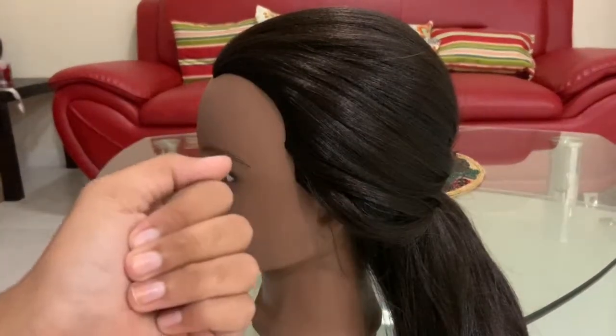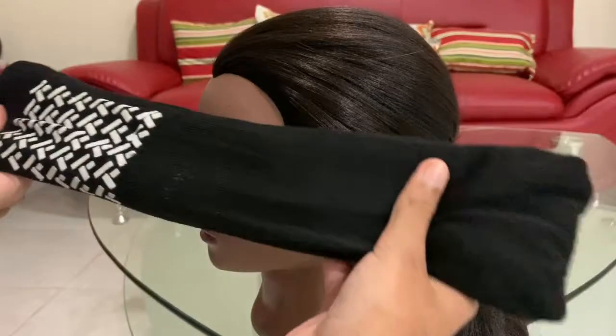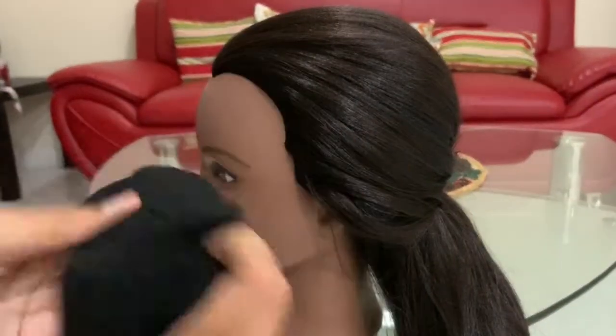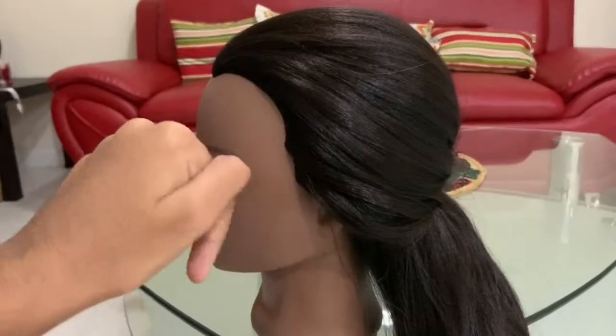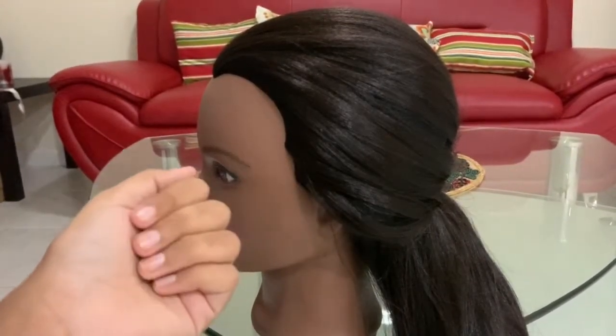Hi everyone, and welcome back or welcome to my channel. In this video I'll be teaching you how to make this hair padding made from a few socks to make a puff. I will show you how to make a puff too, and instead of using synthetic hair and a hairnet, I'm using some socks.